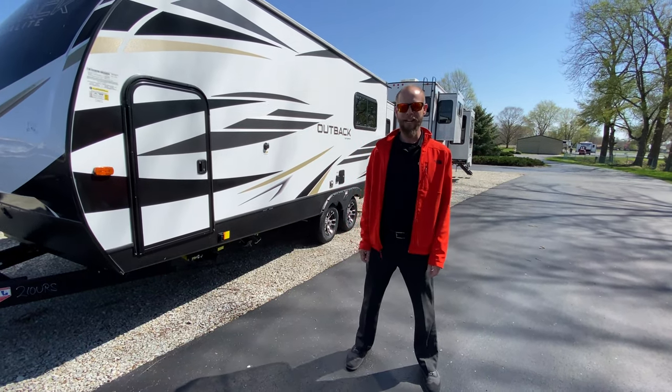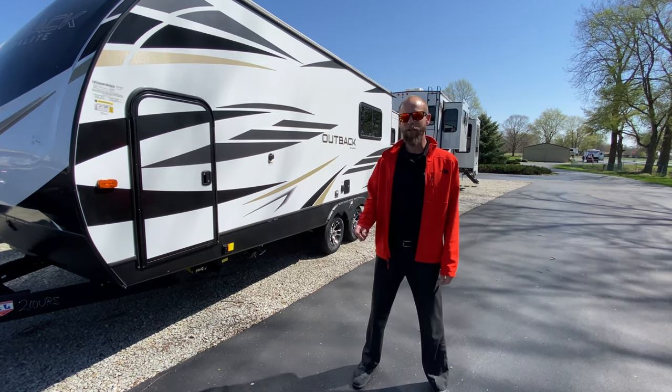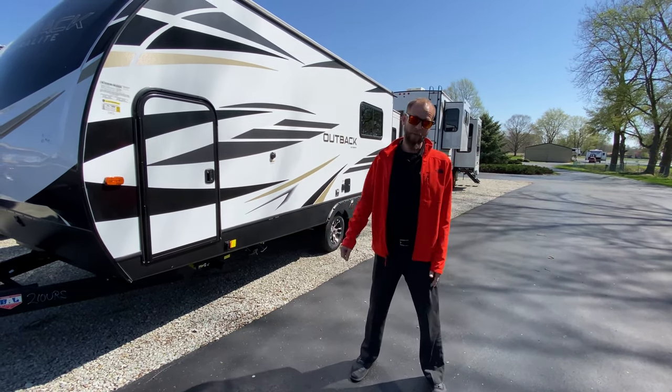Hello fellow campers, it's Jake Davis with another Walkthrough Wednesday. Today we're featuring the Outback 210 URS. It's an awesome little rig, just right at 23 foot.